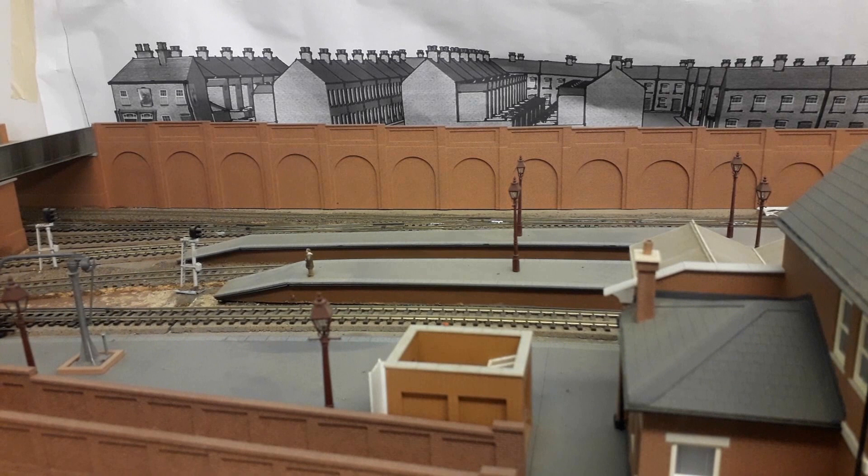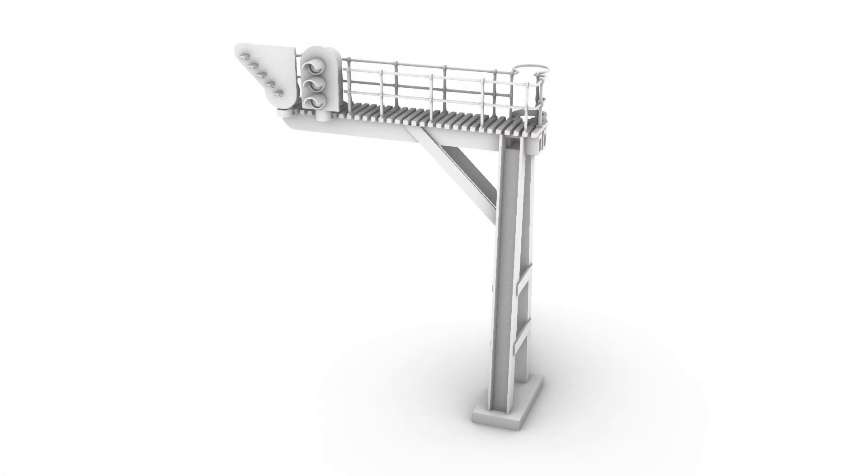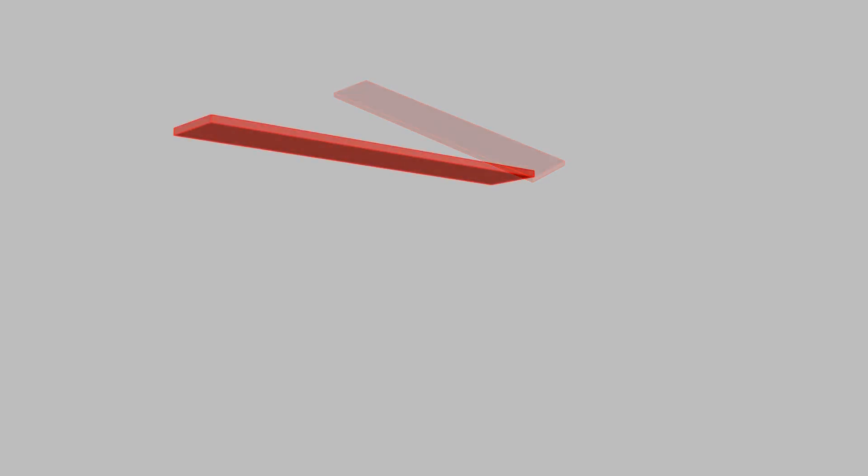I needed a signal to control platform 3, which is a bi-directional platform used for splitting chains, but there was insufficient space to put a signal between the two running lines. So I decided to build a signal gantry with a route indicator. Here's how I went about it — started off by drawing a platform which will become the top of the signal gantry.